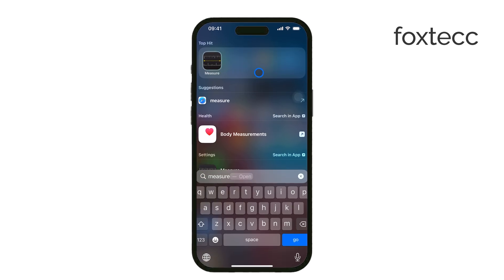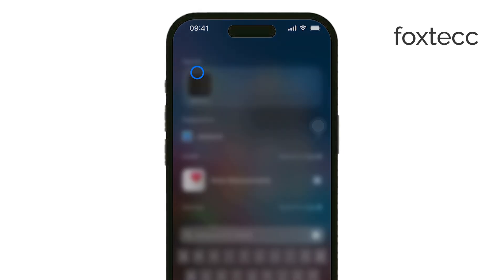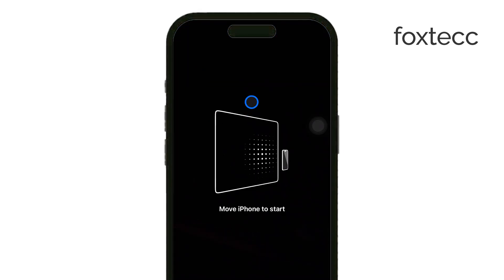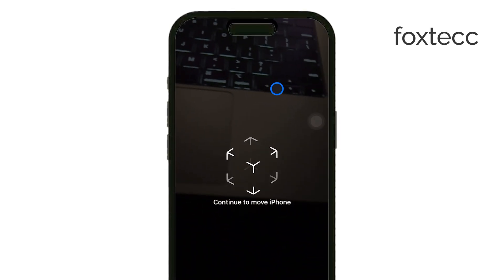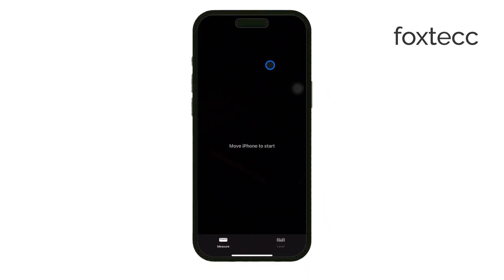First, open the Measure app on your iPhone. This feature relies on the LiDAR scanner, which helps detect depth and improve measurement accuracy. If you don't see the height measurement option, make sure you're using a compatible iPhone model.